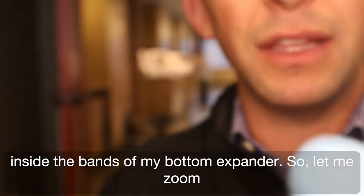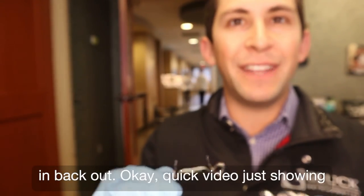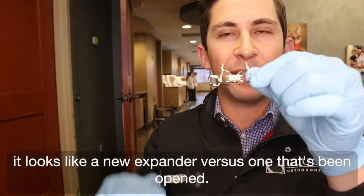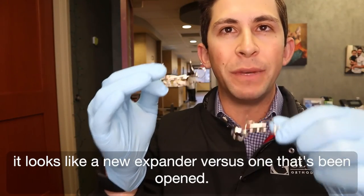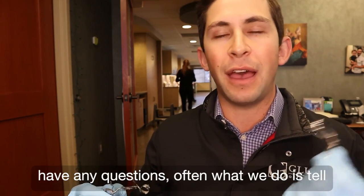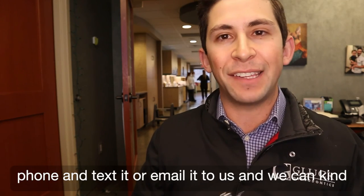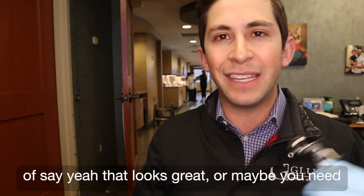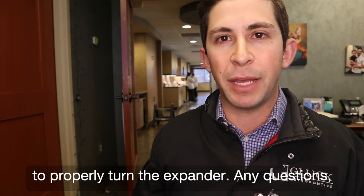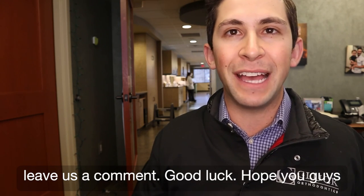Let me zoom back out. Quick video just showing you how to turn your expander and also what it looks like — a new expander versus one that's been opened. It's a really good key to keep an eye on. If you have any questions, often what we do is tell our patients to just snap a photo with their phone and text or email it to us. And we can say, yeah, that looks great — or maybe you need to come in and let's do a little coaching on how to properly turn the expander. Any questions, leave us a comment. Good luck. Hope you guys have a great day. Thanks.